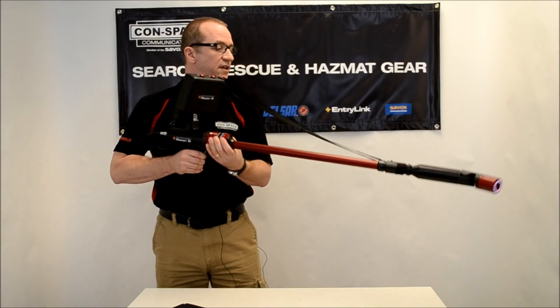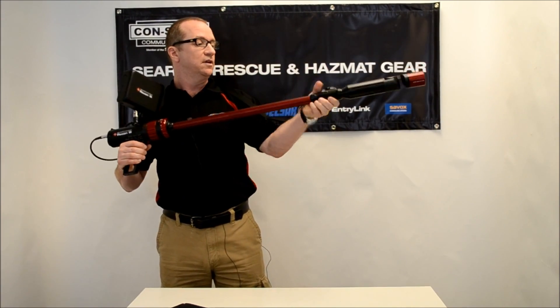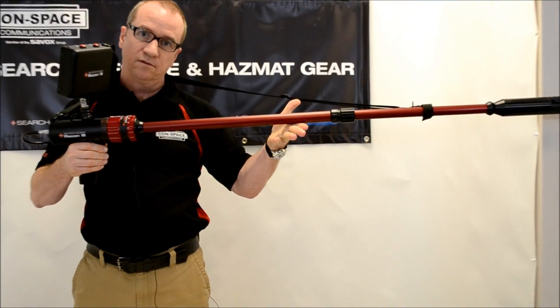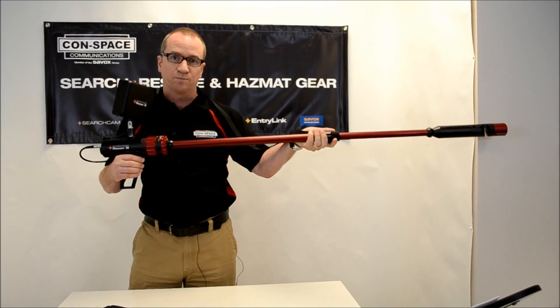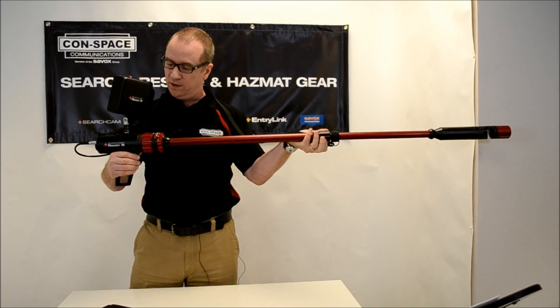With the articulation and the 240 degrees, we also have the option to extend the tube set out to give us a little further reach. Not nearly as long as the 3000, but this is really meant for a fast-response type of search, and it's much lighter to carry around than the 3000.